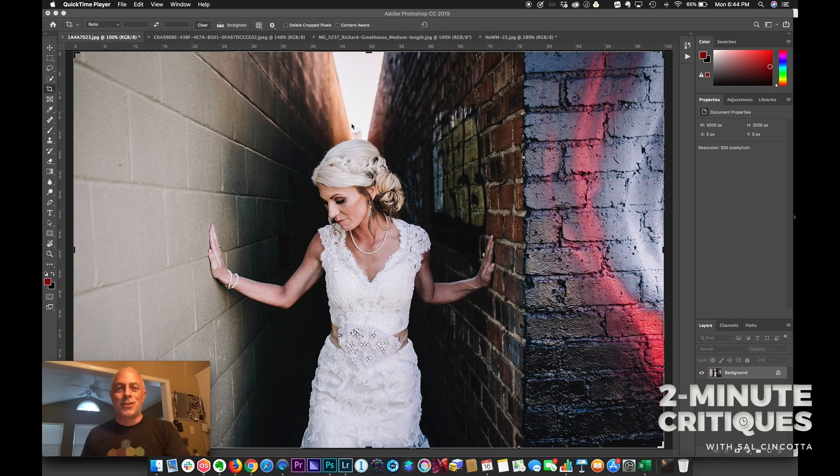Hey everyone, welcome to this week's two minute critique. As always, super excited and ready to dive into things. Remember, this is not about trashing people — this is about helping you get better by learning through the mistakes of others. When I was coming up, I wish someone would have critiqued my images and pointed me in the right direction. So even if these aren't your images, you can still learn from it. Let's dive right in.